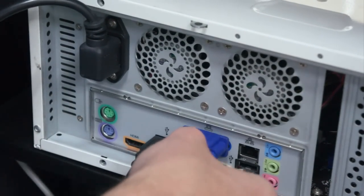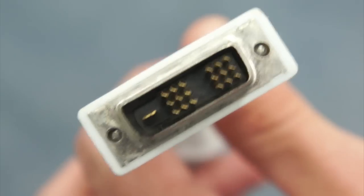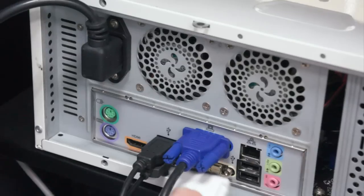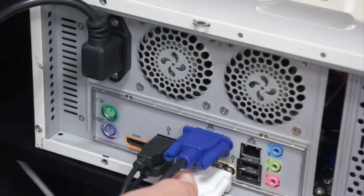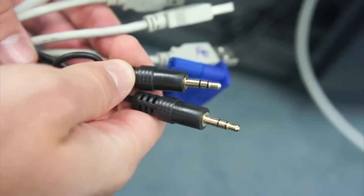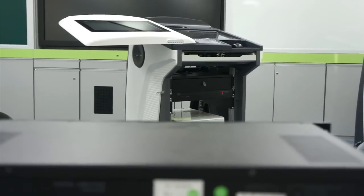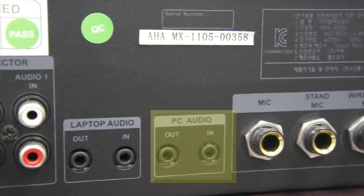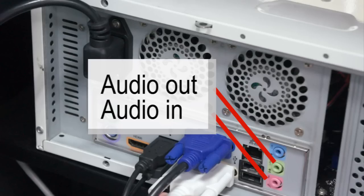The VGA cable will connect your computer to the ELF's tablet monitor. Next, connect the DVI cable to your computer. This cable is connected to the ELF's sub-display, and connecting it to your computer will enable you to operate with dual displays. Look for the audio output and input cables that need to be attached to the computer. These cables are attached to the PC audio out and in ports on the back of the amplifier. The cable originating from the audio out port should be connected to your computer's green audio out port, and the cable from the audio in port should be connected to your computer's pink audio in port.